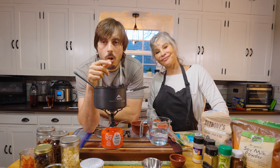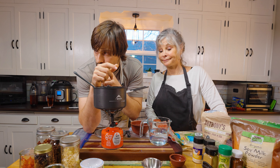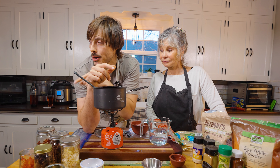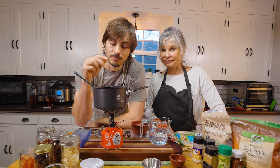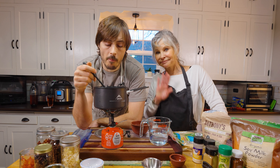So there it is. There are more recipes over here. Thank you for watching — we'll see you next time. Bye.